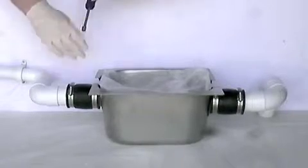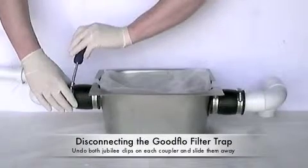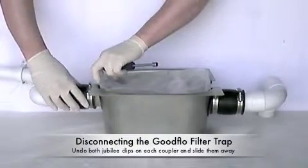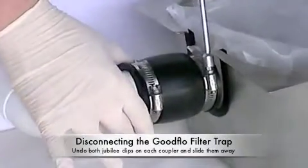Now you can remove the rubber couplers on each end. This is done with the GoodFlow tool supplied with the unit or can be done with a screwdriver. Simply undo both of the Jubilee clips on each rubber and slide the couplers away from the unit.